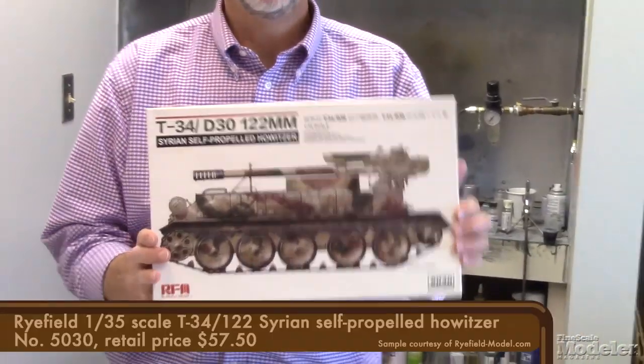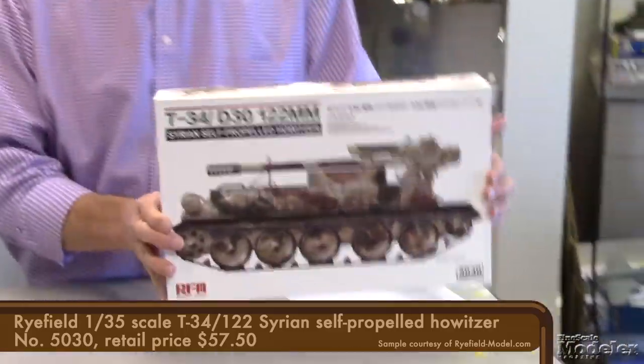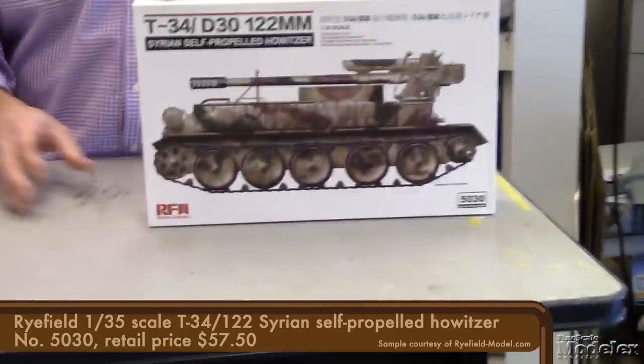Welcome to another New Product Rundown One Shot. Today we're going to be looking at Ryfield's T-34 D-30 in 1/35th scale. Syria upcycled some war surplus T-34s by fitting them with the D-30 120mm howitzer and turning them into self-propelled artillery pieces.